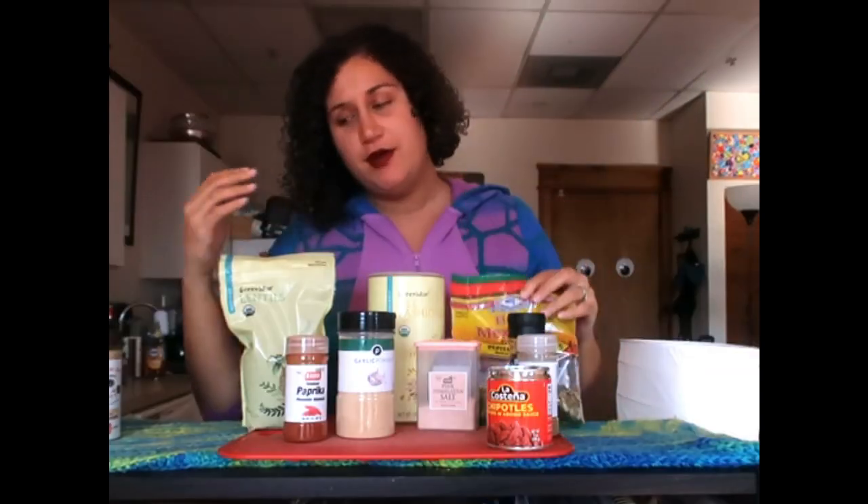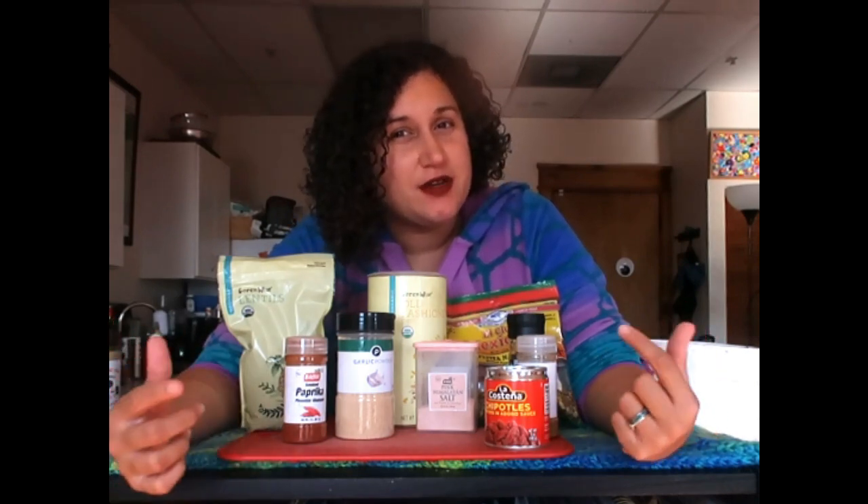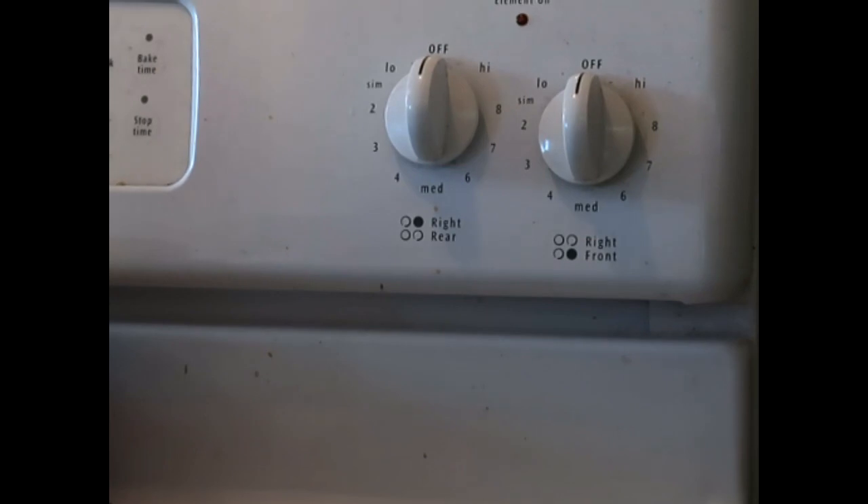Pumpkin seeds. A lot of lentil burger recipes have walnuts, but I want to be different and use pumpkin seeds because they're just as tasty and they'll give a nice little nuttiness. I'll show you how I'm going to incorporate those, so let's move on.